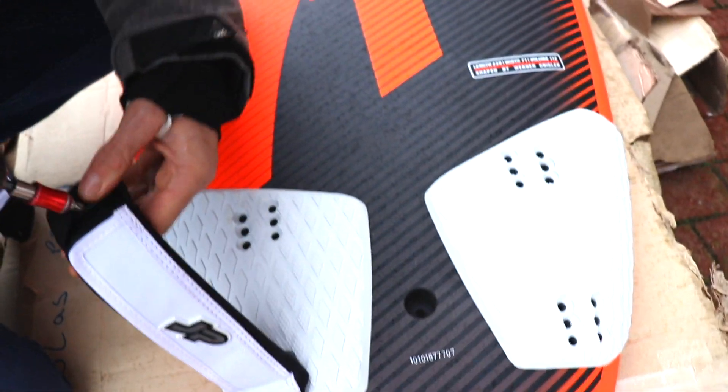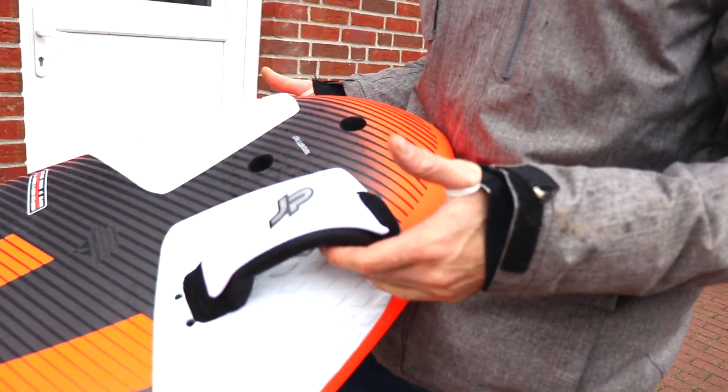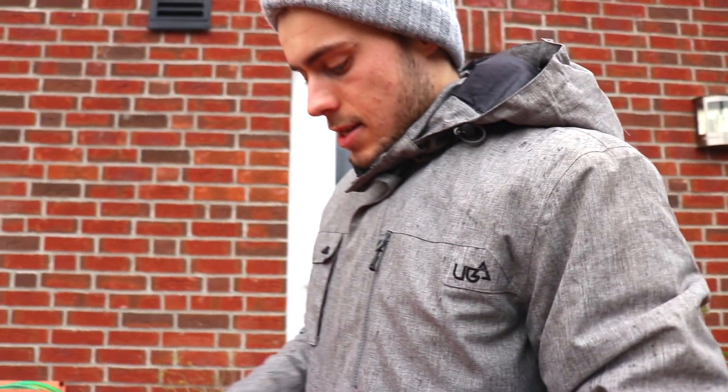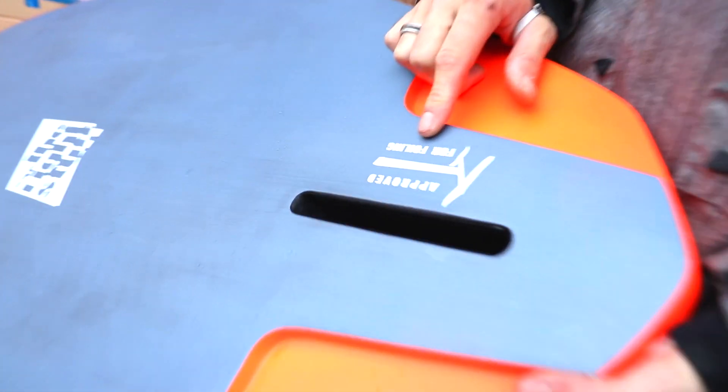It started raining, and yes, I only put one foot strap — I only did that for the video anyway. Let me tell you briefly about the board before I get too wet out here. I know it's nice for you to watch because you're sitting on your couch with your phone or behind your computer screen. Anyway, as I said, this is approved for foiling so you can attach a foil inside.